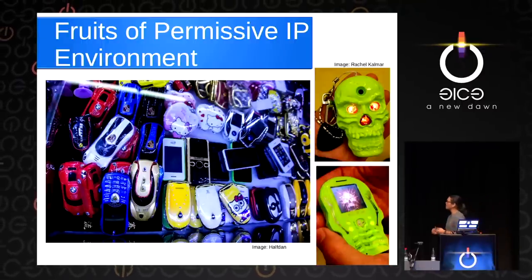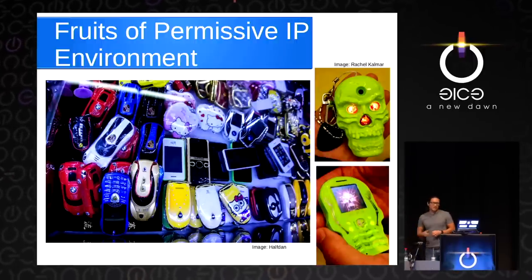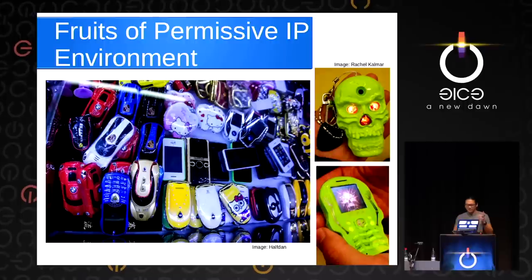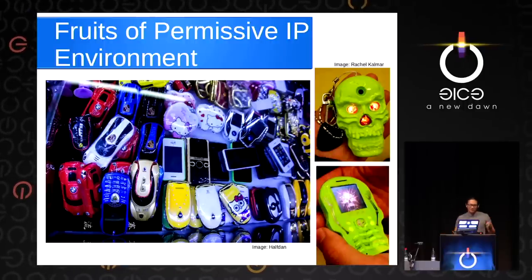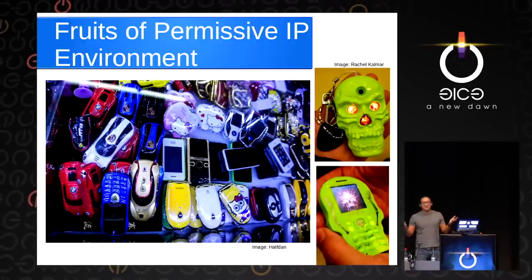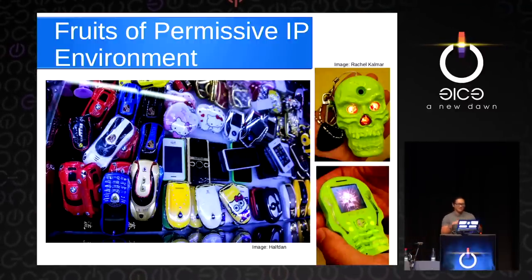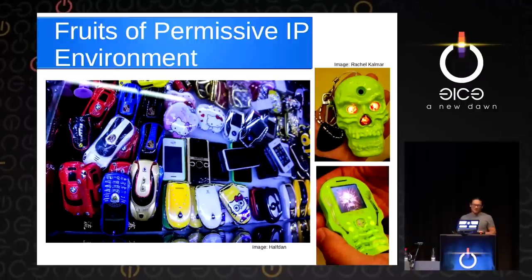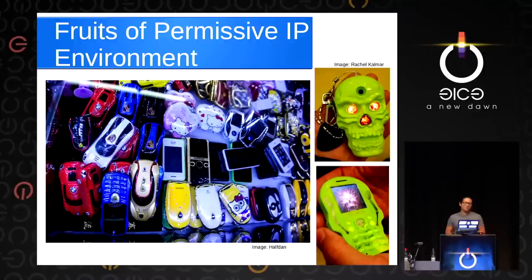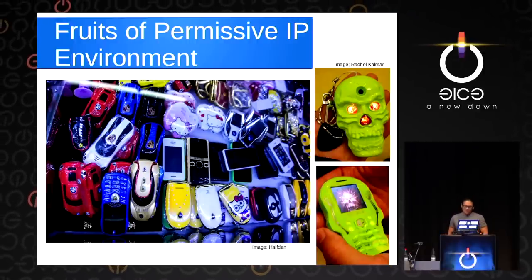Here's a shot of a typical display case in one of the mobile phone markets. Every object on the left is capable of placing a phone call — the cars have little phones in them, the Apple-shaped things have phones in them that aren't Apple phones. On the right is a guy who just really liked skeletons and built a phone in the shape of a skeleton, complete with an etched metal case, a skeleton on the inside, and a skeleton-themed boot sequence. They just build it because they want to. It's so effortless because there are lower barriers to rip, mix, burn, and create interesting things.